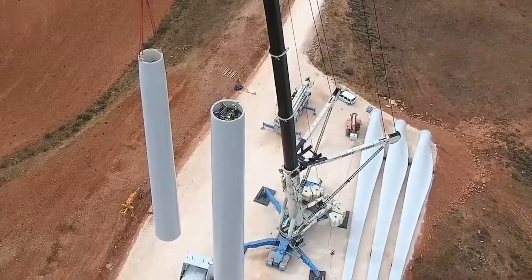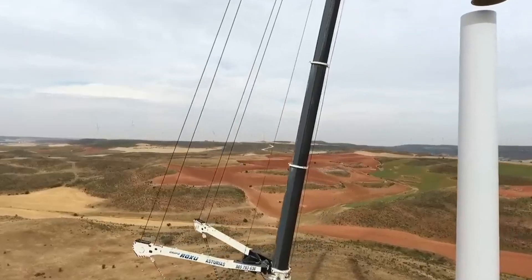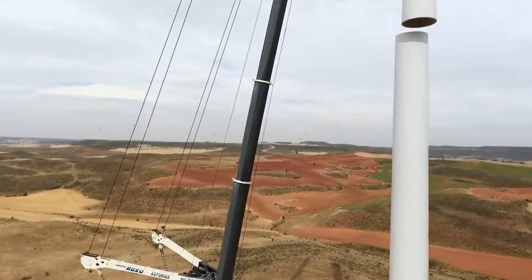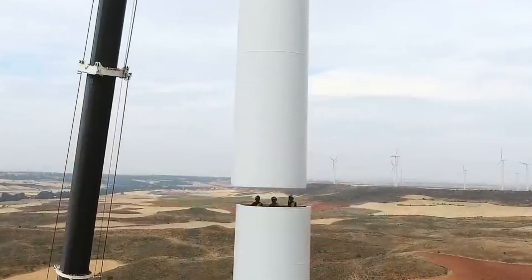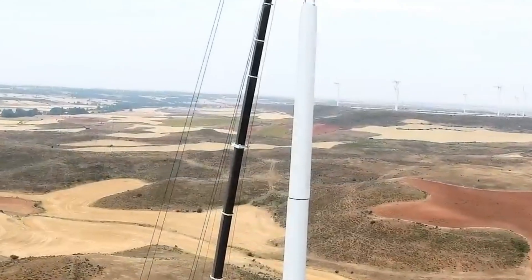The process of building the tower involves several steps, such as fabrication, painting, transportation, and assembly. The process can take several days or weeks to complete, depending on the size and type of tower.